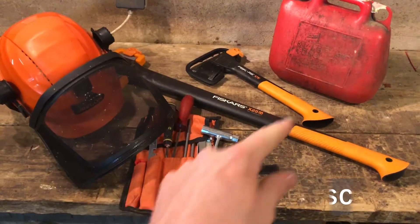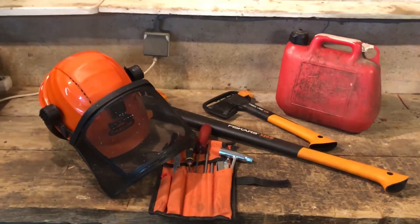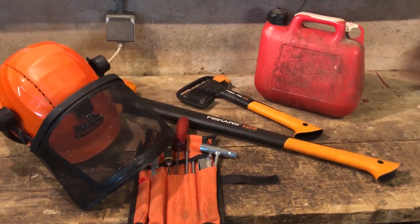So those are my top five tools — top five essentials for getting started with your chainsaw.